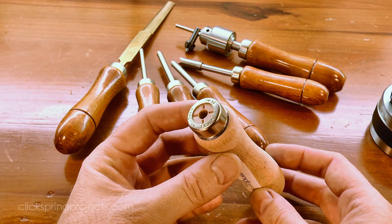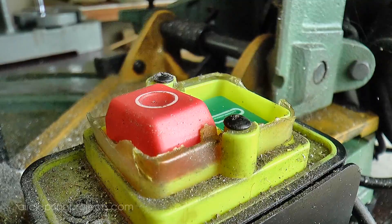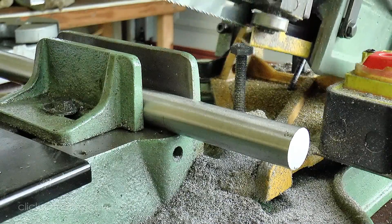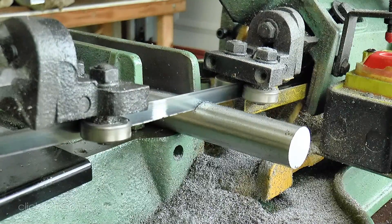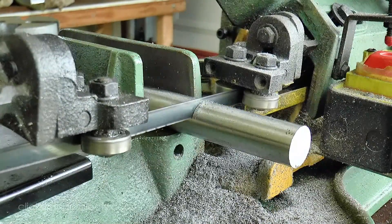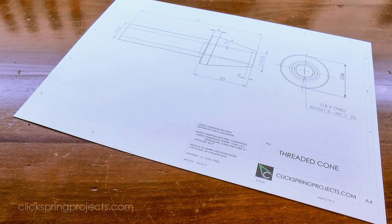So let's get started. I'm going to start the build with what I'm calling the threaded comb, and I'm going to make it from a section of this 1 inch diameter drill rod. I think the steel would probably be hard enough in the annealed state to resist any significant scratching from the jaws as the tool is tightened, but I'm going to remove all doubt by quench hardening this part after I've formed it.